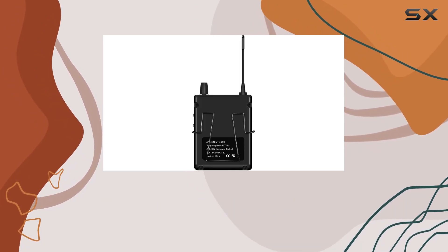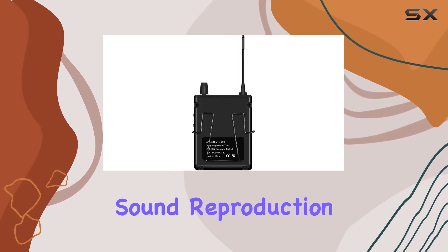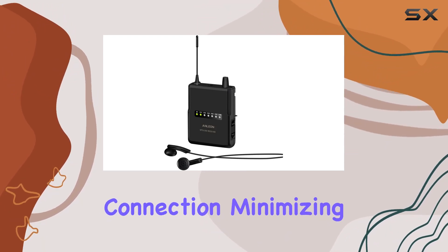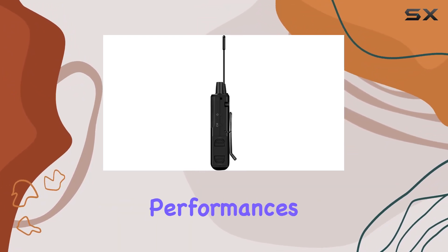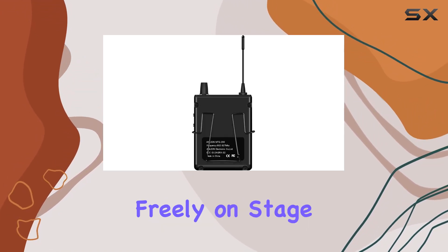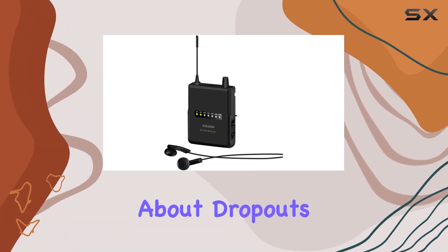In terms of performance, the MTG200 impresses with its crystal-clear sound reproduction. The XLR connectivity ensures a stable connection, minimizing interference during live performances. The wireless RF technology provides a robust signal, allowing artists to move freely on stage without worrying about dropouts.